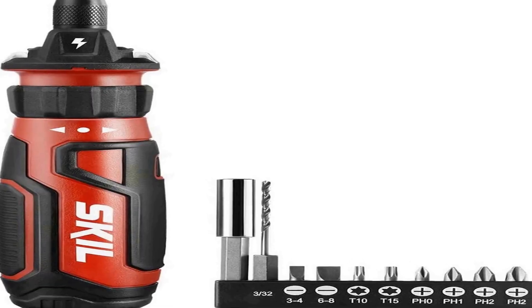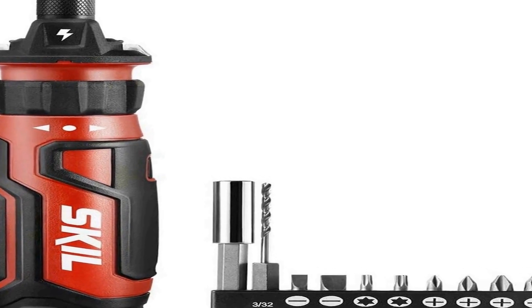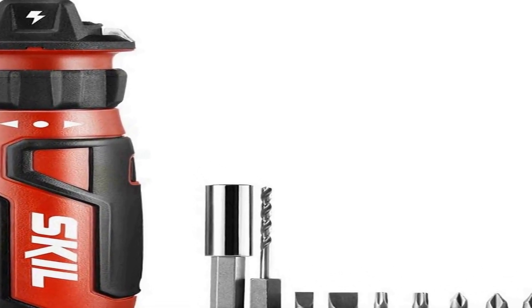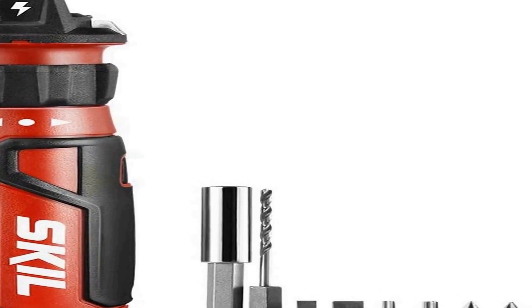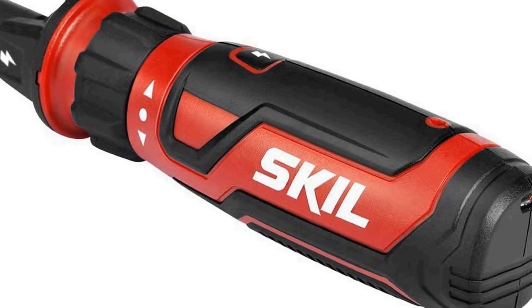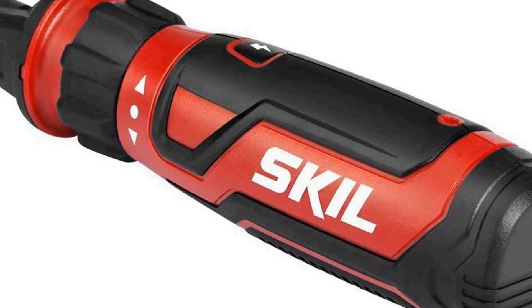The number 4 on the list is a cordless electric screwdriver. On Amazon you will find a number of different products, but we are putting this in our list because of many different aspects. For everyday use, this cordless electric screwdriver is your go-to for small projects.